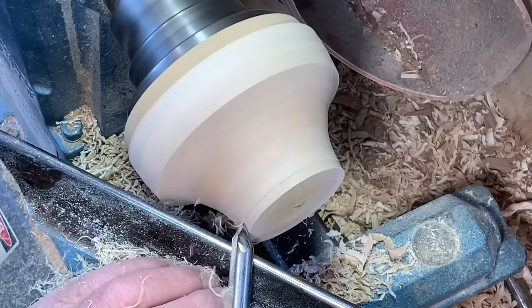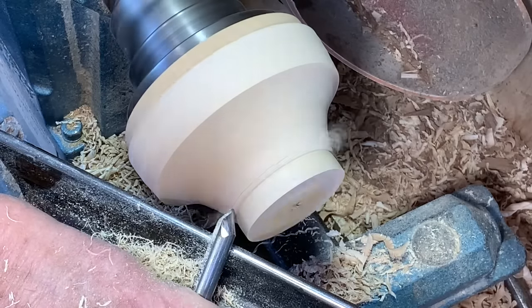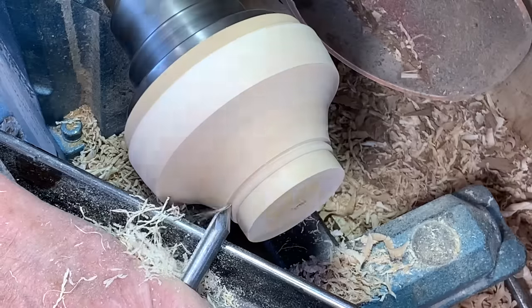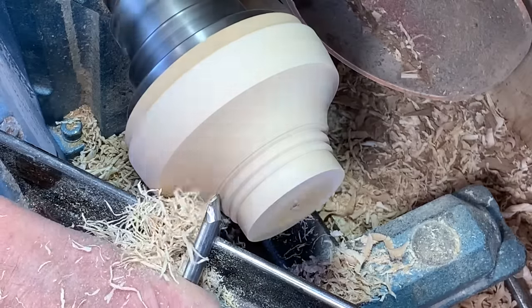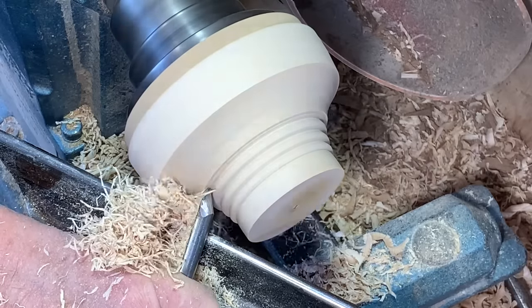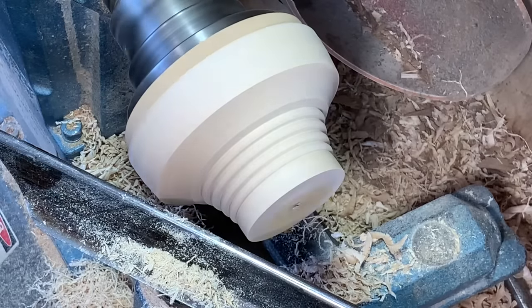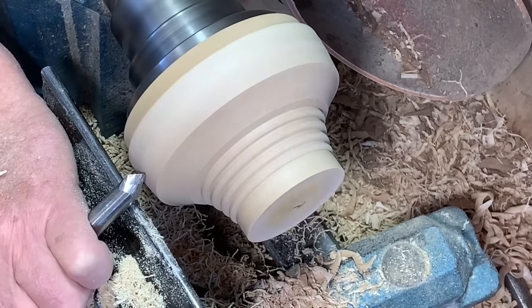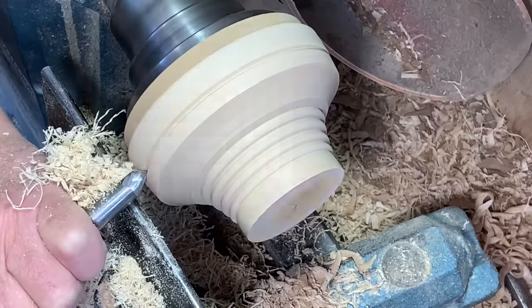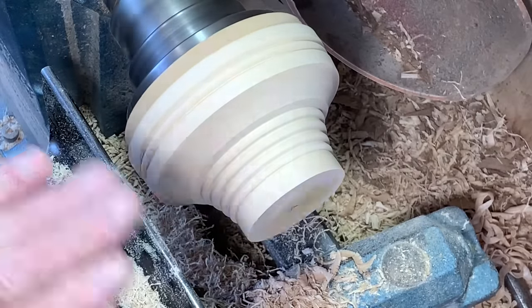For the longer bevel, now back to the 25 degree. Bring the tool in on its side. And I can cut beads with it. There's a separate video on how to cut these so I won't go into it here.